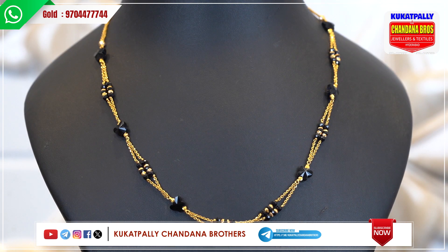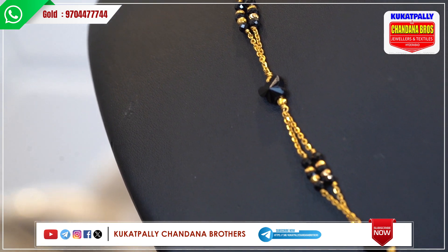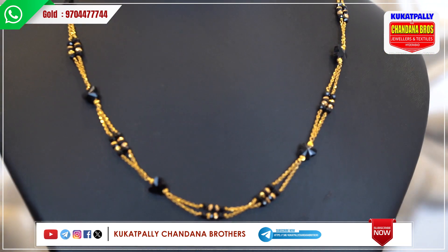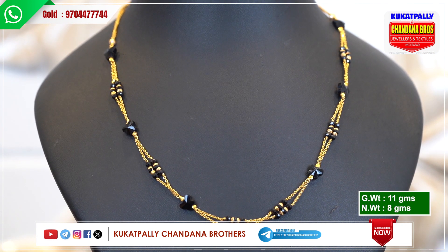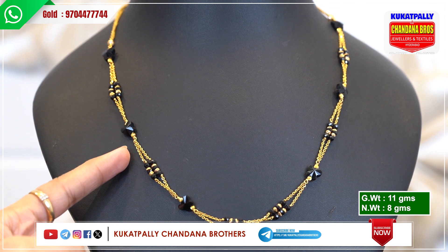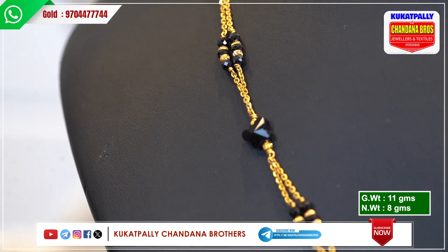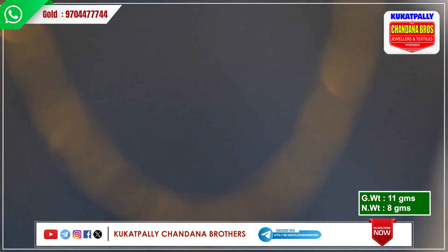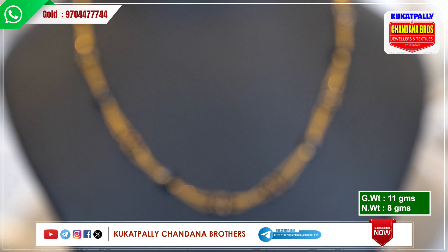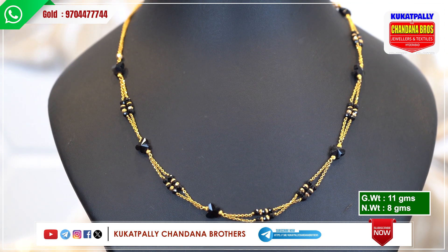This black bit is very unique. There are regular black bits to wear. First, we have two lines of beads — that's why we have a little bit of a chain. We have black butterfly and black beads — we have a lot of beads. There are many, many beads. Gross weight is 11 grams and net weight is 8 grams.